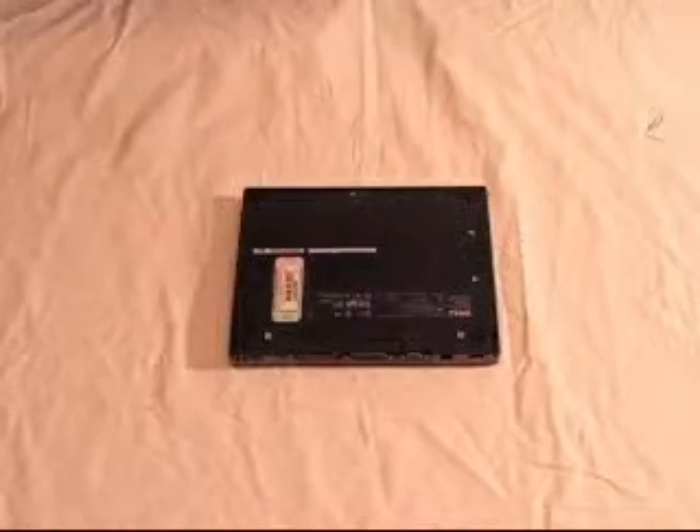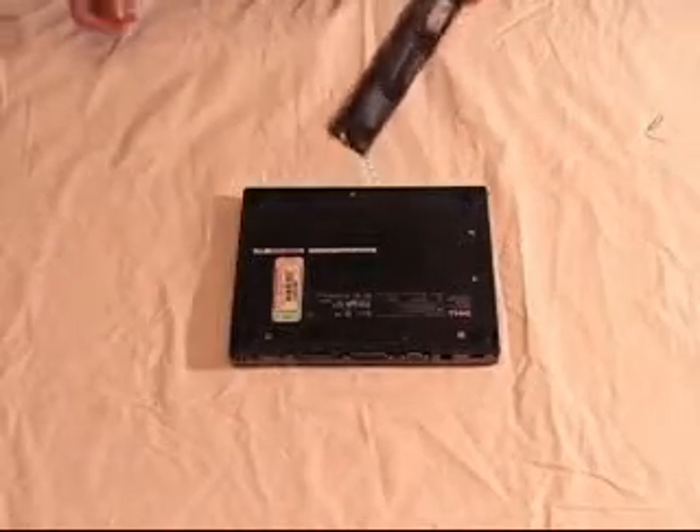How to change RAM in a laptop. There are several different types of RAM — here are a few examples.